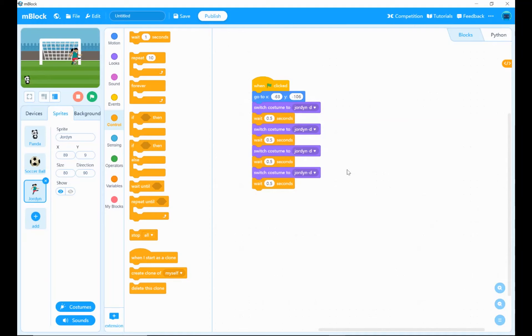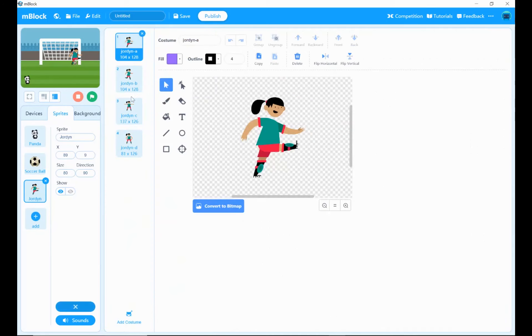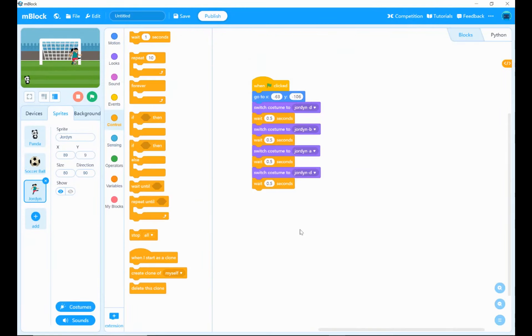Now all I need to do is change these parameters. At the moment I've got them all set to the Jordan D costume, but I want it to be D, B, A, D. So I can change them now to B, A, and D. If I click the costume icon, I can see what all of these look like and edit them if I wish. Then to get back to the code I just close that view.